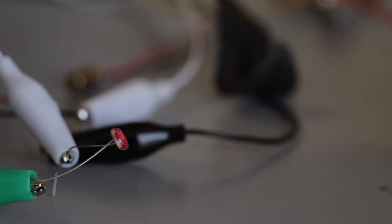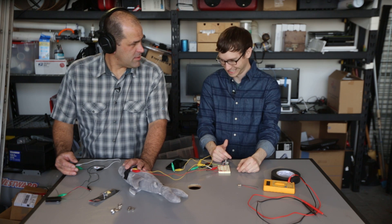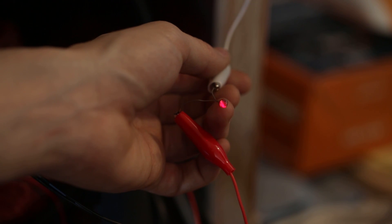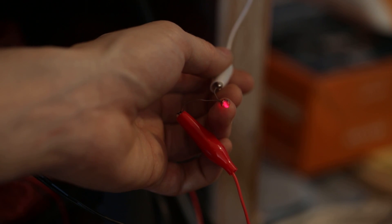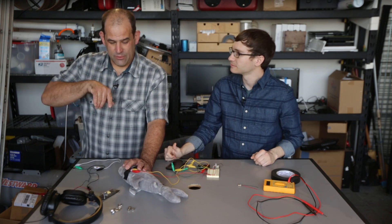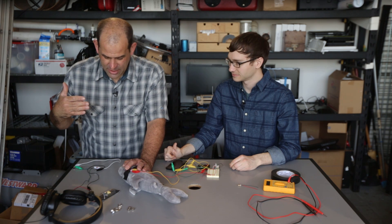Brace yourselves, people. He's listening to music using a laser beam. My favorite thing about this is you can actually see the laser modulating as the sound gets louder. Basically we're doing amplitude modulation, or AM, like in radio — we're varying the strength against the carrier. And it's kind of trippy.